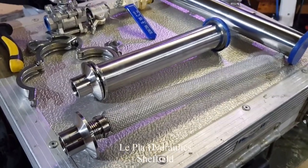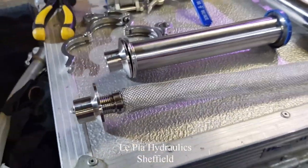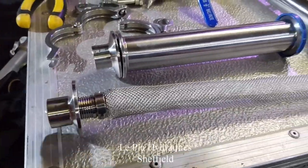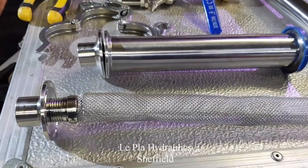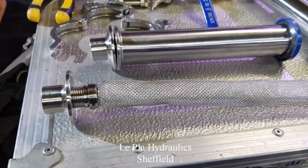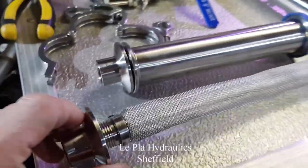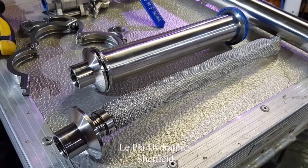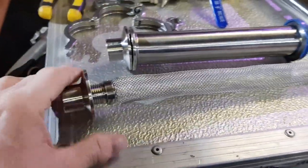So I found a place in Sheffield called Lepla Hydraulics — L-E-P-L-A Hydraulics. I'll put a link, or at least their phone number, because I don't know if they've got a website. I went in and said, 'Can you pop a thread in there?' He said, 'Oh, that's stainless, I'll have a go,' and buggered off for half an hour while I stood there having a chat. Came back and said, 'There you go, try that,' and it worked.